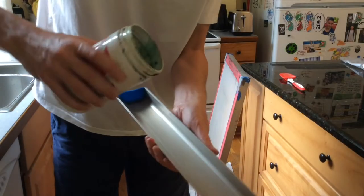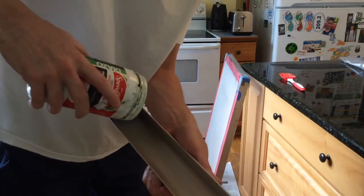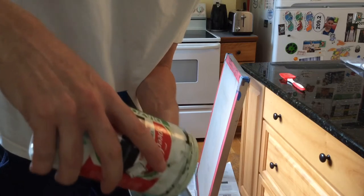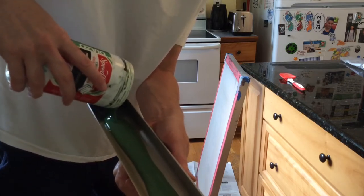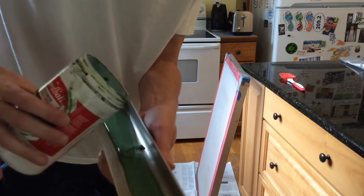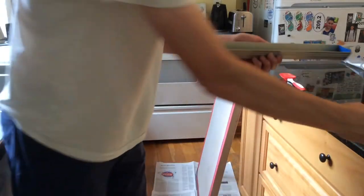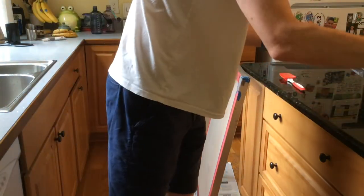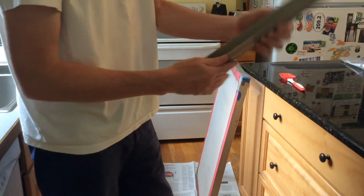I've got my scoop coater and I'm going to fill it with the photo emulsion. You can see it's this nice green color after you've mixed it. By the way, this stuff will save for months in the fridge — I've gone as long as a year and it's been okay, though they only recommend months.